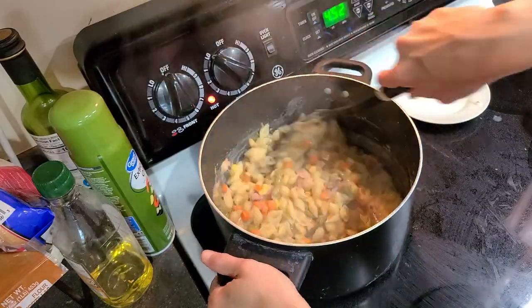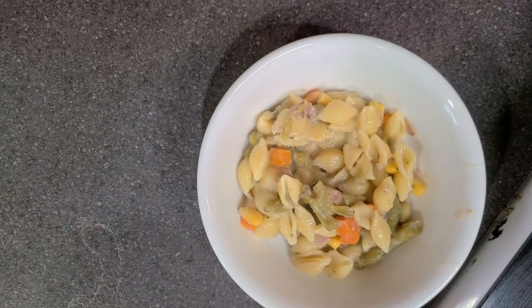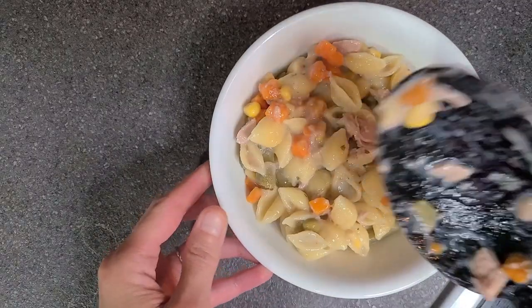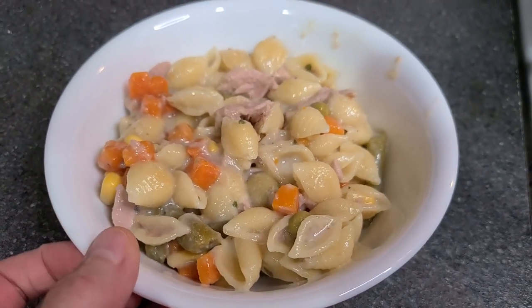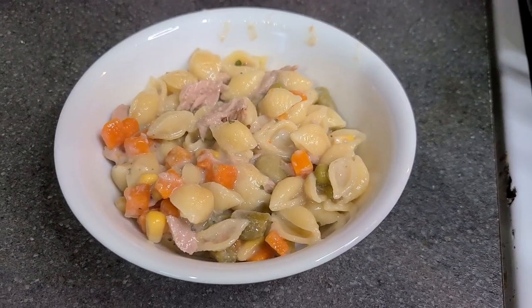Honestly, it was really good — it needed a little bit of extra salt, but it had a really nice garlic flavor. I might have to buy more of these pasta sides more often. And Allison actually liked those garlic shells too, so I think I'm going to have to buy a couple more bags of those for her.